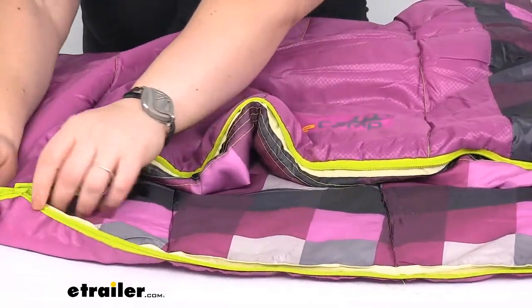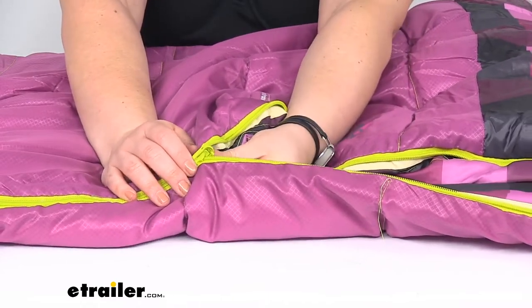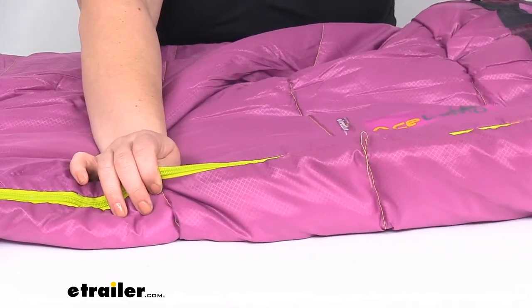Again, that zipper — just to show you again — it does flip around from outside to inside pretty easily so you don't have to reach a hand out into the cold to zip it up.